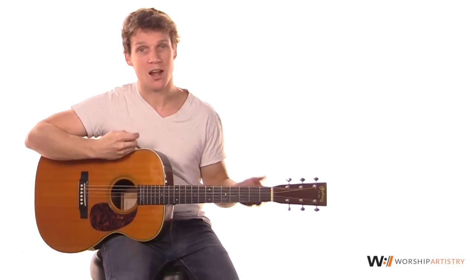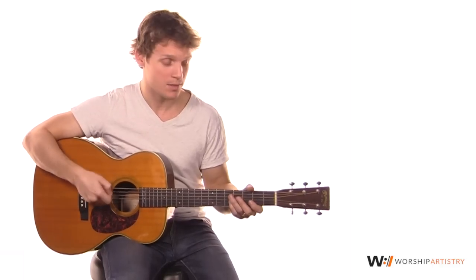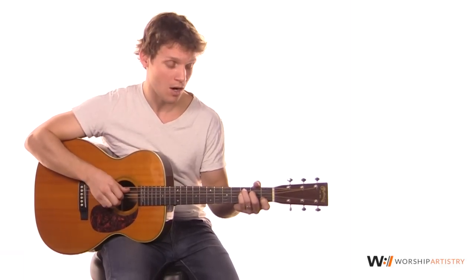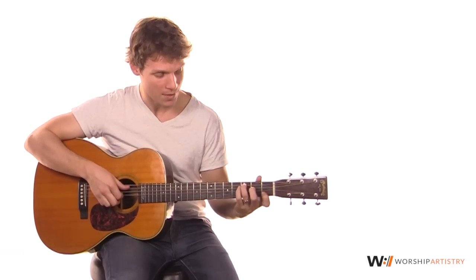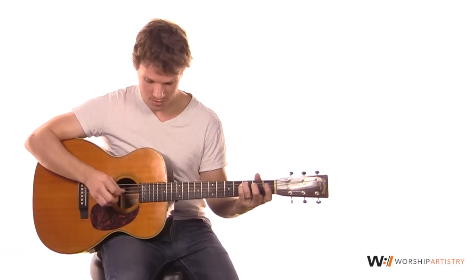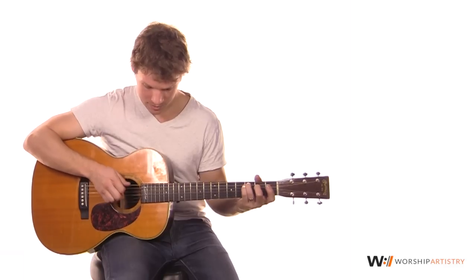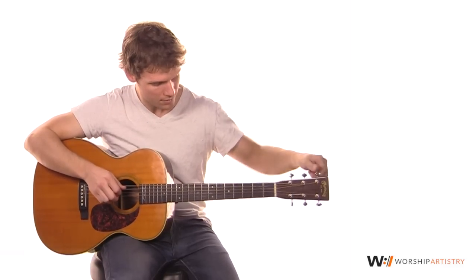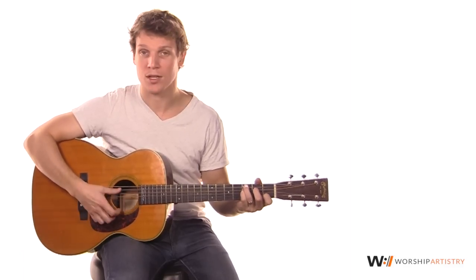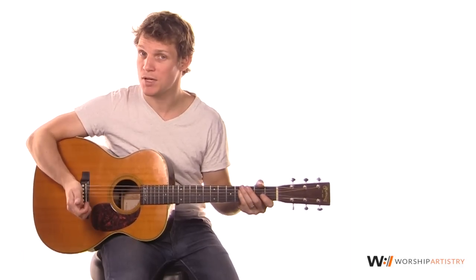This is a real fun song. It's got some real energetic picking as well as some strumming. There's only a few chords, but the guitar is actually in an alternate tuning — it's not very different, but basically it just tunes the D string down to a C note. So just be aware of that.